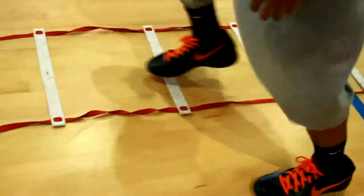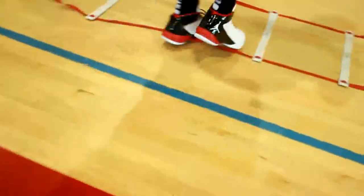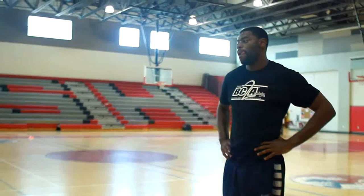Basketball footwork is very vital to performing well. We're just going to flow through this, going back and forth to the BOSU jumps, back to the ladder, just changing up the drills and getting their feet better. They're going to be doing this for three cycles — one minute of activity, 30 seconds of break.